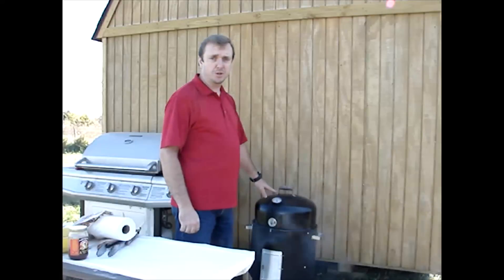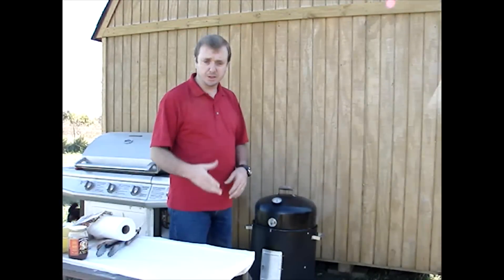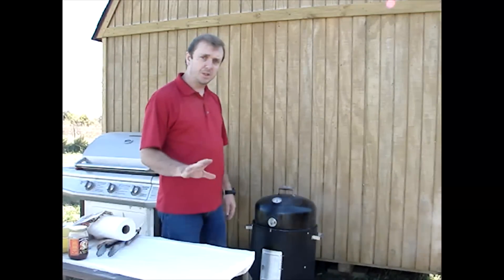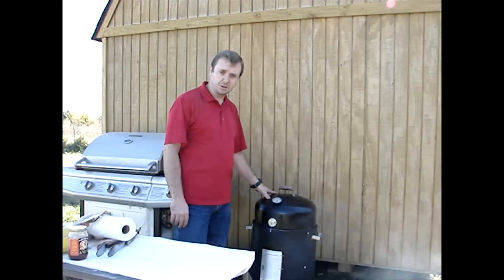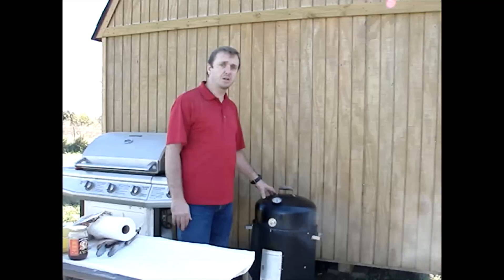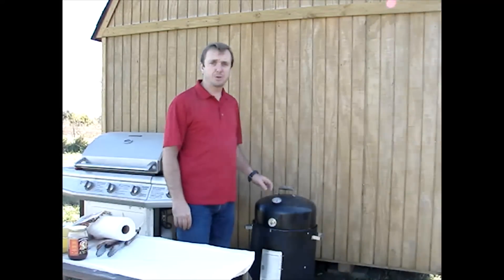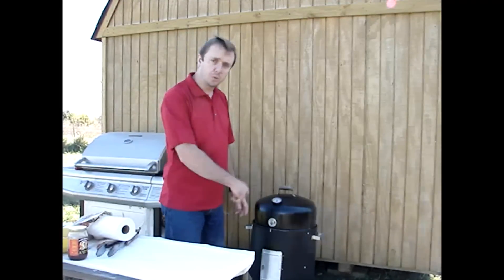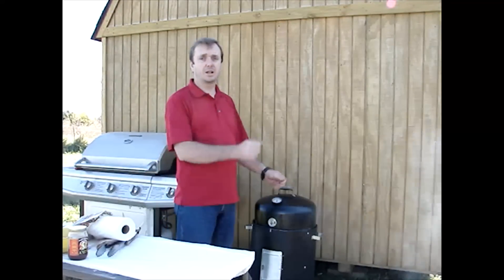These Brinkman water smokers are good smokers, but they require quite a bit of piddling to get them to do what you want. There are other smokers that are much better, but for someone starting out, I'm just trying to prove that you can use these — they're cheap, but you can produce some good food on them. Today we're going to produce a really good turkey, but it's just taking some work. We're not able to walk away for too long because we're constantly having to add wood chips, check on things, and add water if it needs it.